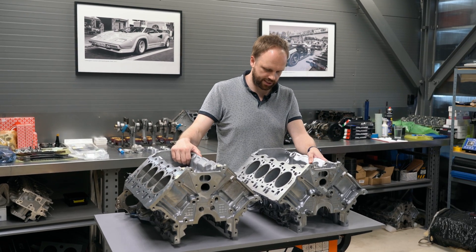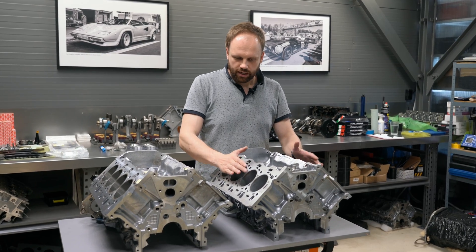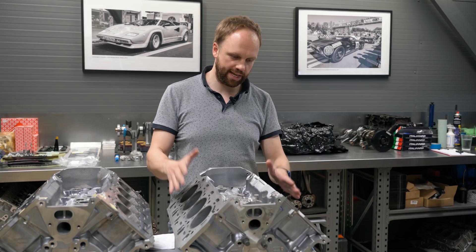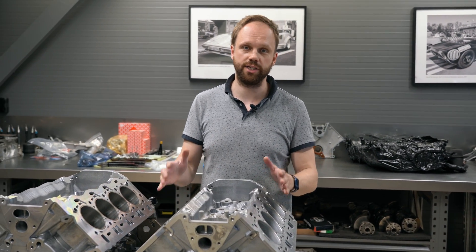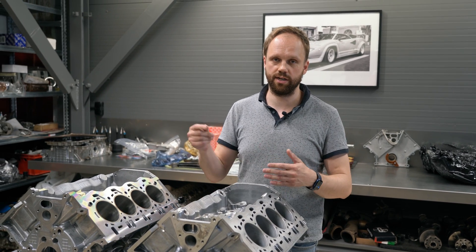On this S series block you can see it's an Alusil block. Some people think Alusil is some kind of coating, but actually it isn't. Alusil simply means aluminum-silicon.